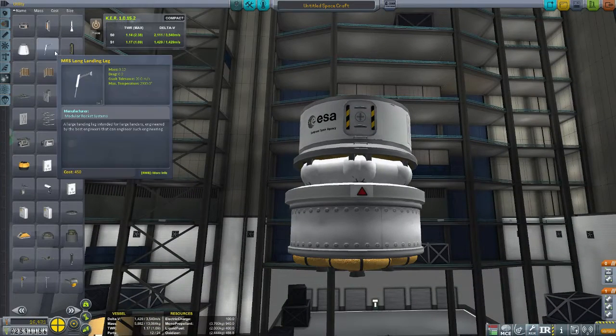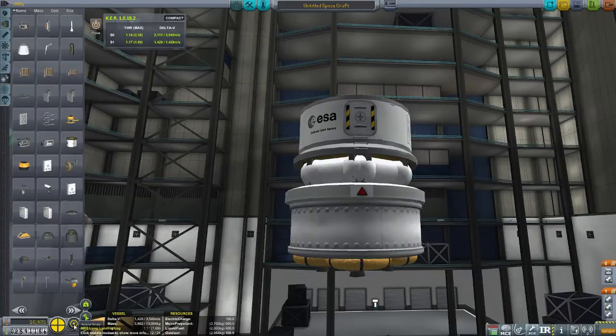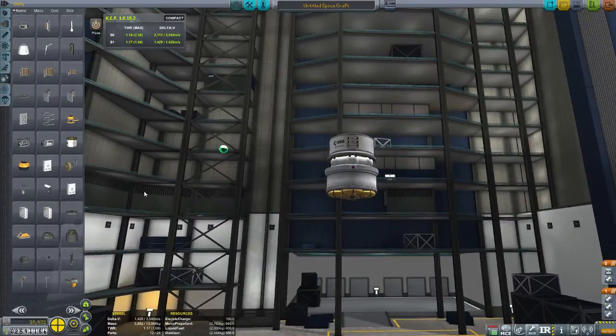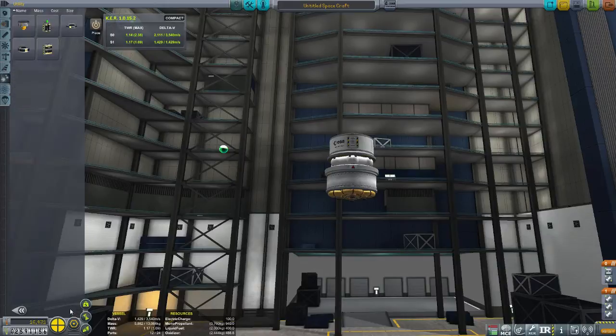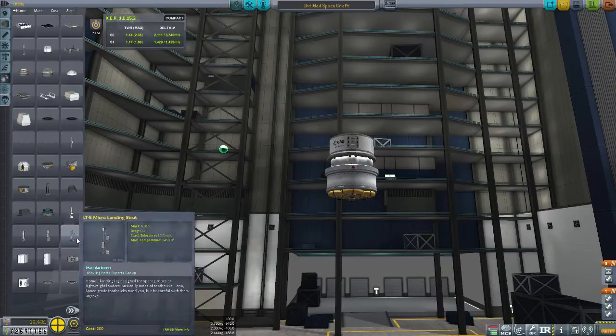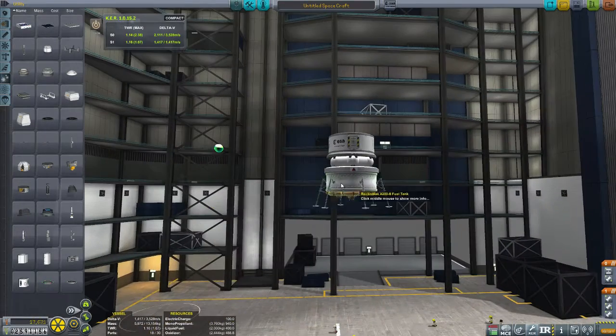So we're just trying to get some landing legs. I tried a few different landing legs on here and I like these, but unfortunately Tweak Scale didn't quite work for them — it looks like a giant robot. I kind of want to make the profile small so the fairings will fit around it and won't bulge out too much, because we're using procedural fairings on this. That's pretty much what I'm trying to decide what to do with this now.